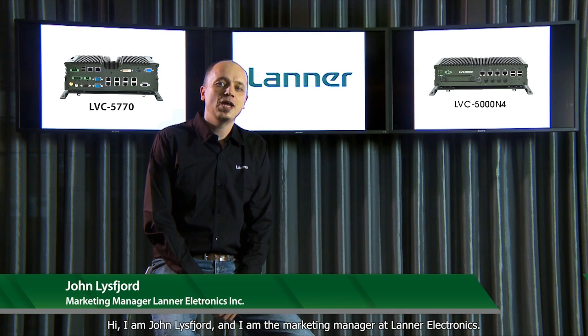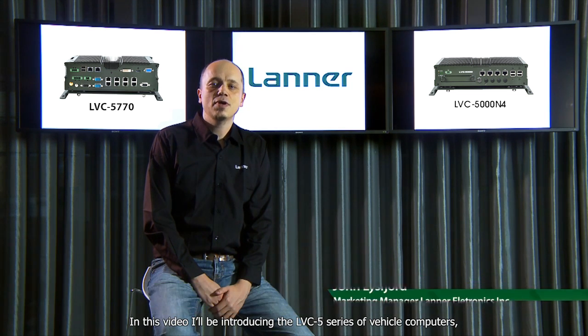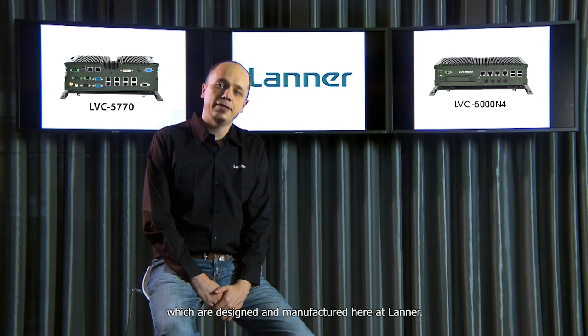Hi, I'm John Lisgood and I'm the Marketing Manager at Laner Electronics. In this video, I'll be introducing the LVC5 series of vehicle computers, which are designed and manufactured here at Laner.